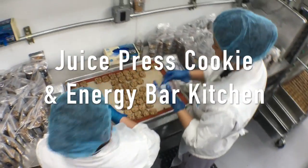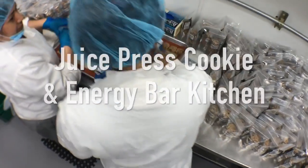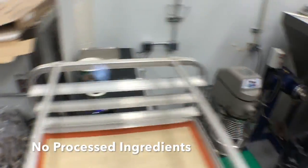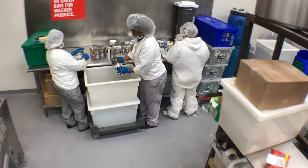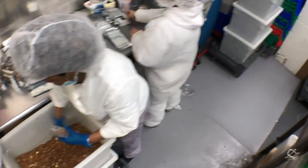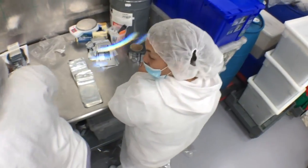Here we see some of the packaging of our homemade delicious vegan cookies, amazingly made without butter, milk, dairy, or harm to another animal. Here we're packaging our delicious raw almonds and labeling them.